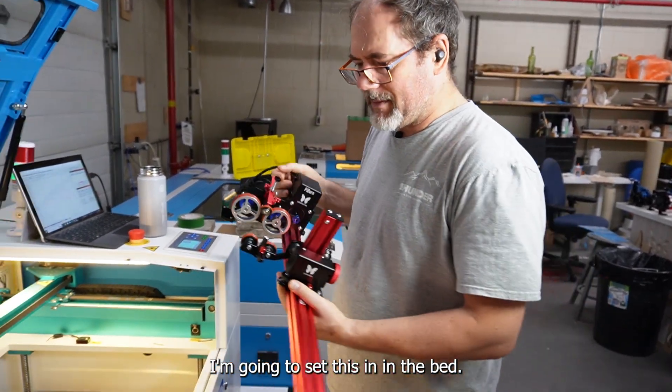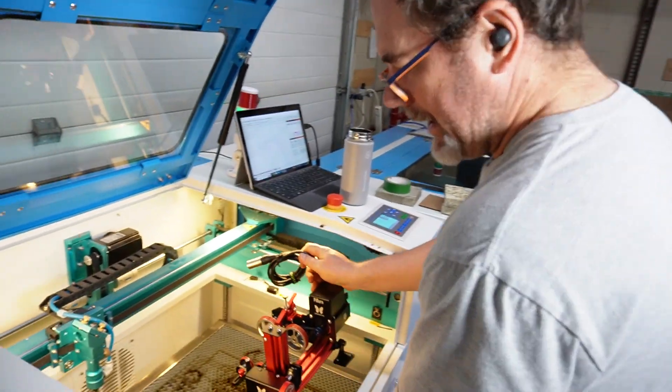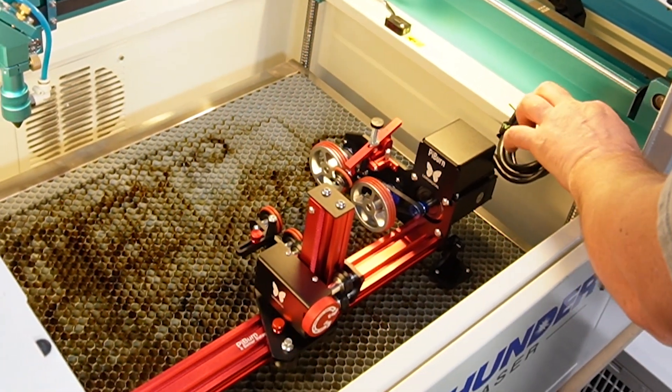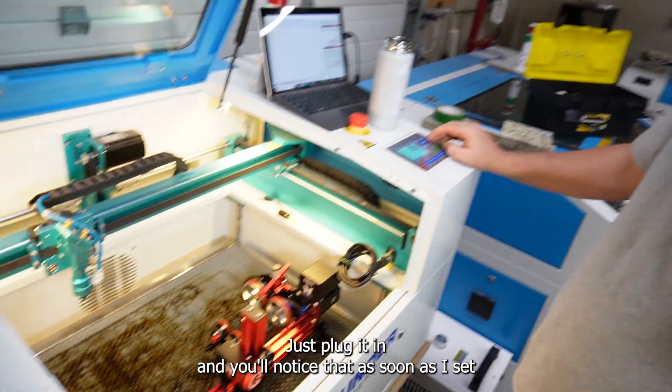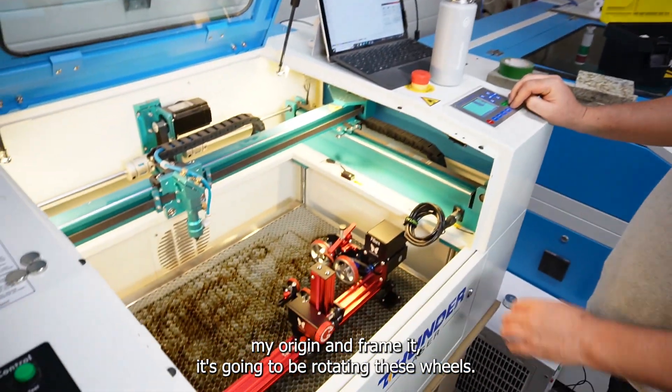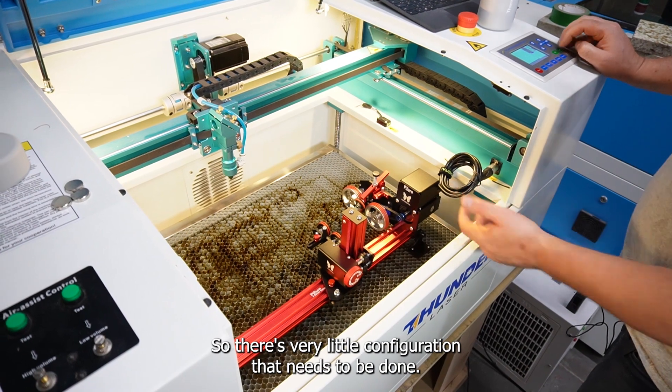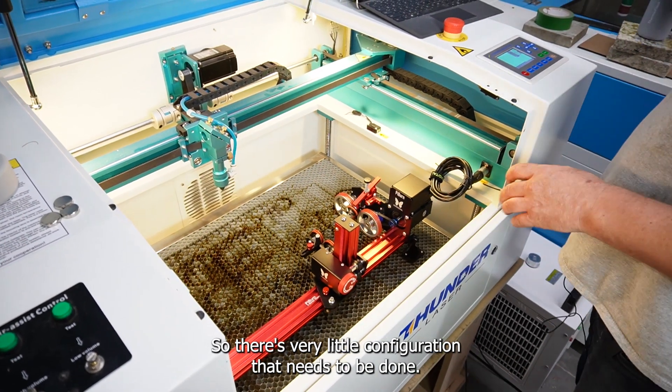I'm going to set this in the bed. It's very easy to use rotaries with Thunderlaser — just plug it in and you'll notice that as soon as I set my origin and frame it, it's going to be rotating these wheels. So there's very little configuration that needs to be done.